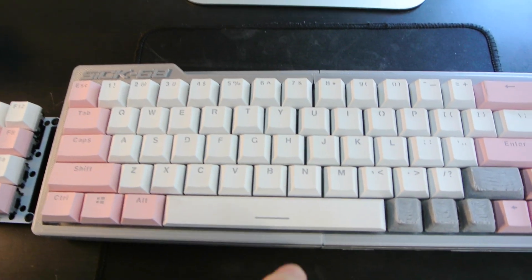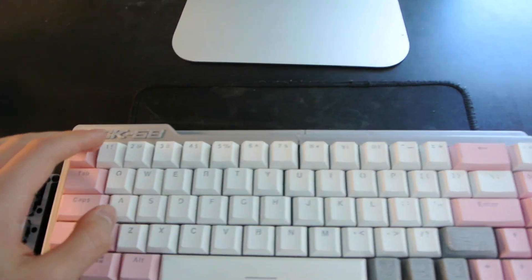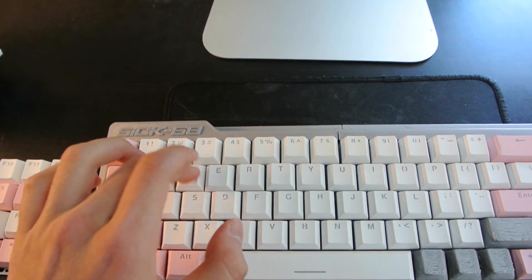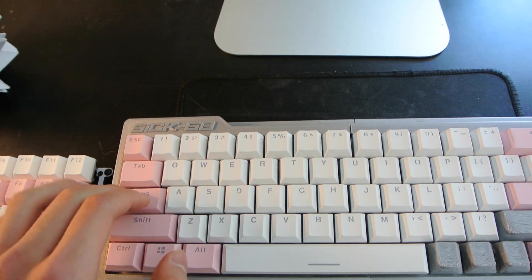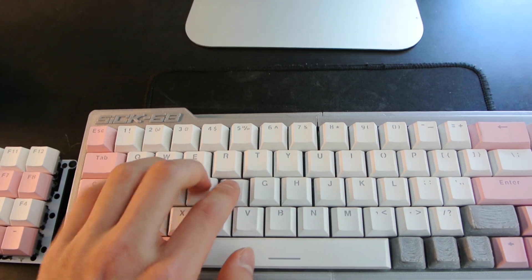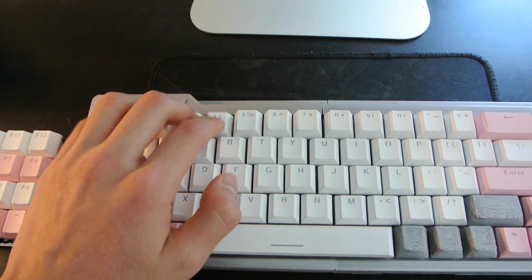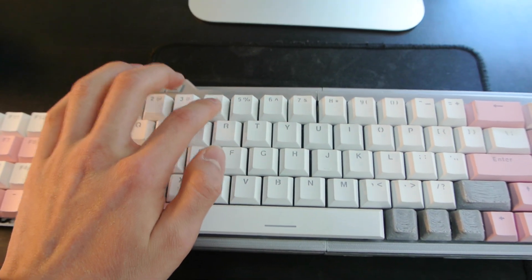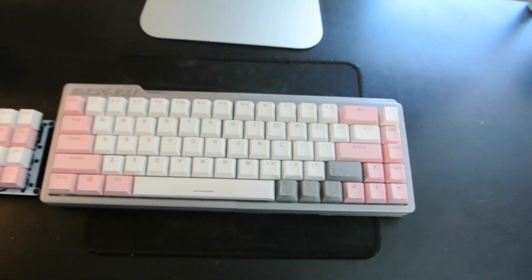It's really just the spacebar and the other stabilized keys that don't sound that good. Here's what the board sounds like without those keys — it's actually really nice. Or at least I think so, because this is actually the only mechanical keyboard I've ever heard in person.